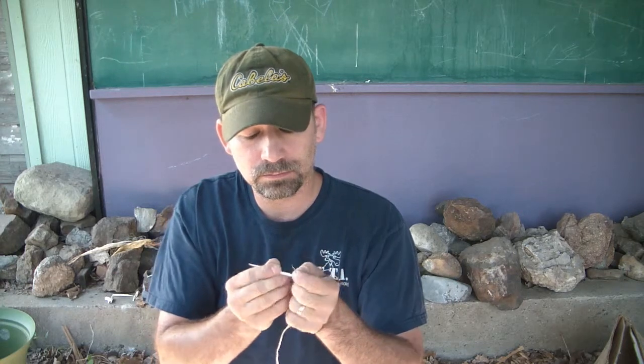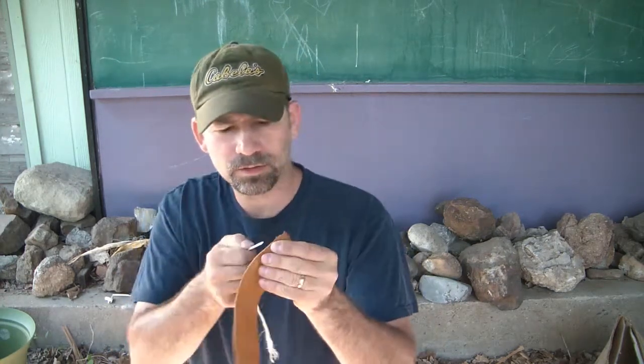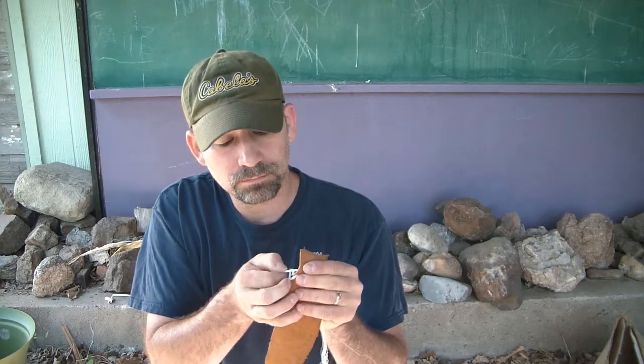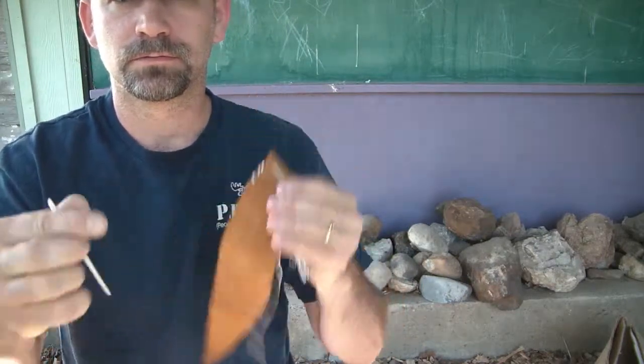Alright, so I got this needle done, so I'm going to put some sinew in it. Let's see how I'm sewing up this leather. Alright, so there's one needle done. I'm going to make another one and then I'll get back to you.